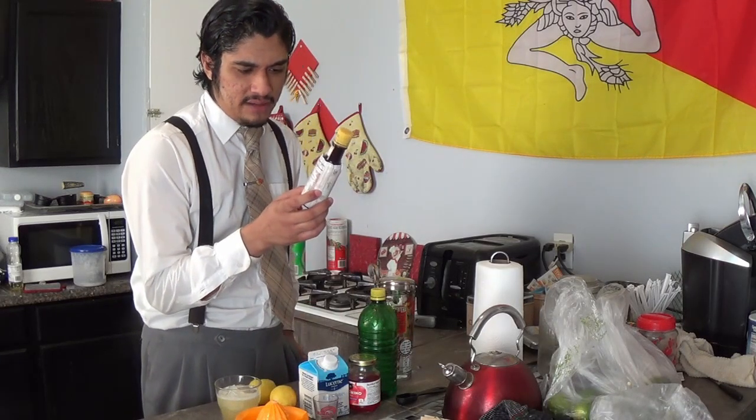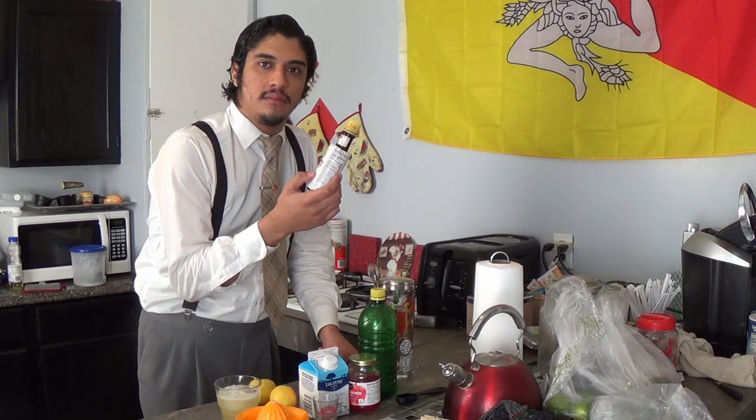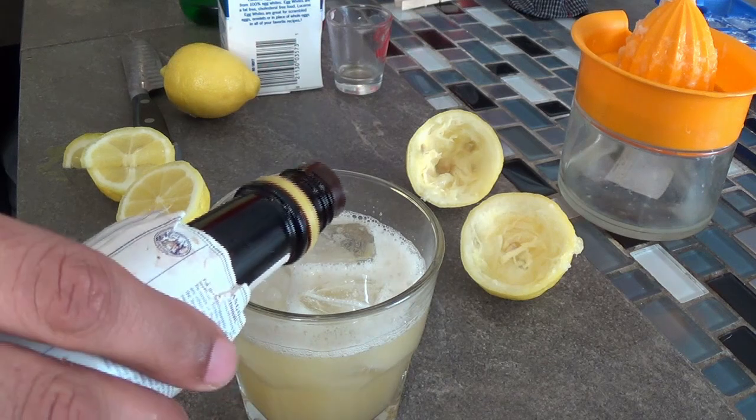And now we're going to add some Angostura... I never know how to pronounce this. Still didn't learn how to say it. We're going to add a couple dashes of bitters.